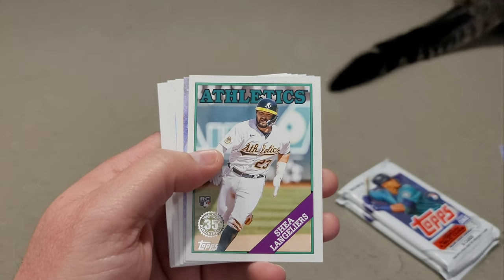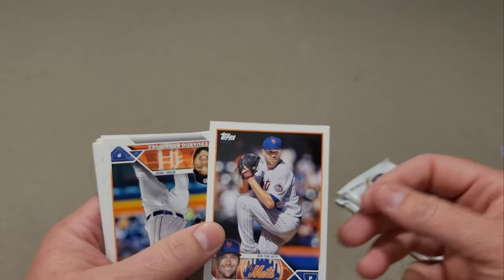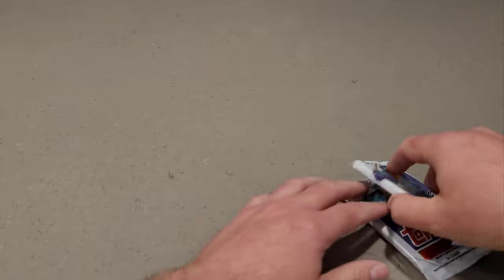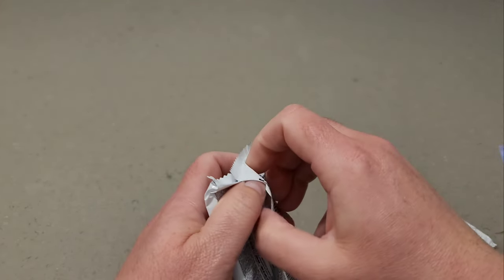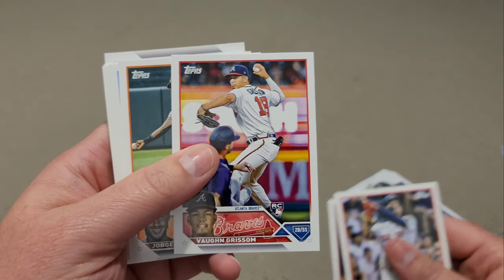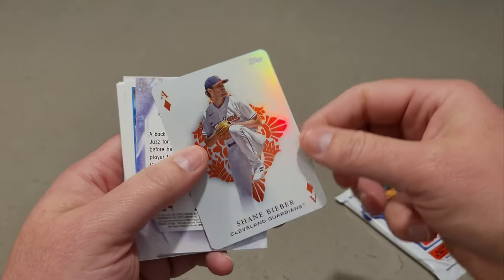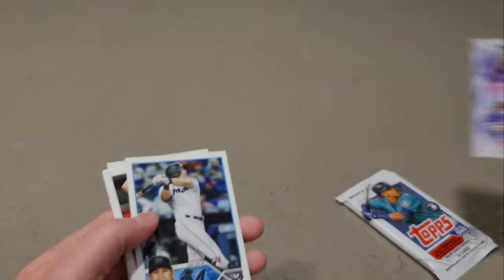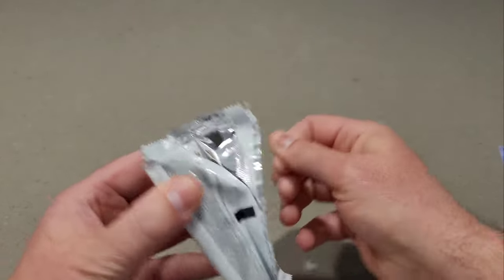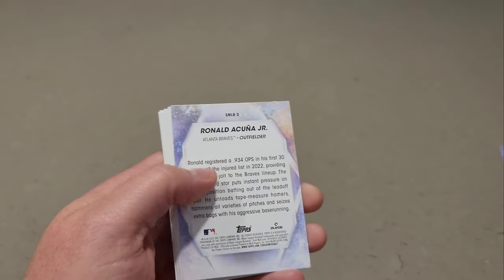Pack number three — there's an 88 Shea Langeliers. I was wondering what that Jacob deGrom situation was — he just fell out of nowhere in that box, I'm curious what that's about. It was like he was camping out. I don't see an open pack yet. Here's a Vaughn Grissom — I got the Vaughn Grissom rookie card, that's a win in itself! We also have an All Aces Shane Bieber, a Jaz Chisholm, and a Ronald Acuña.